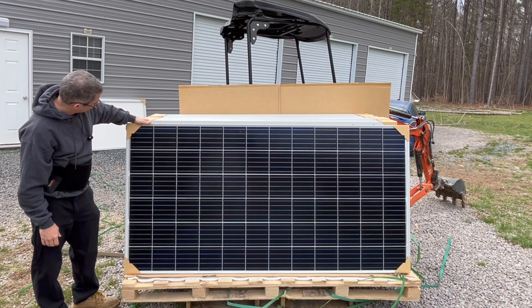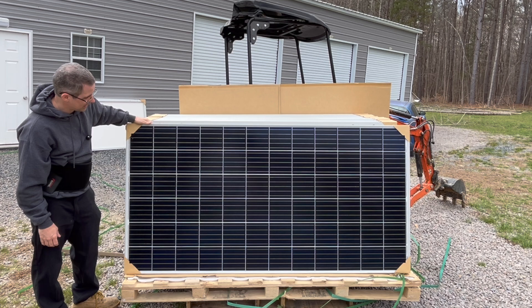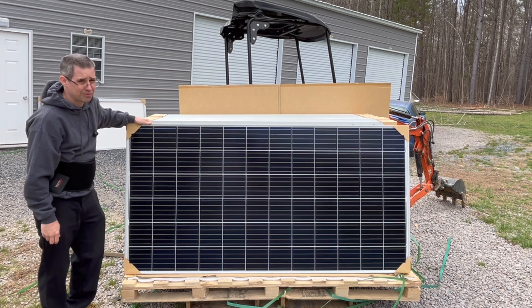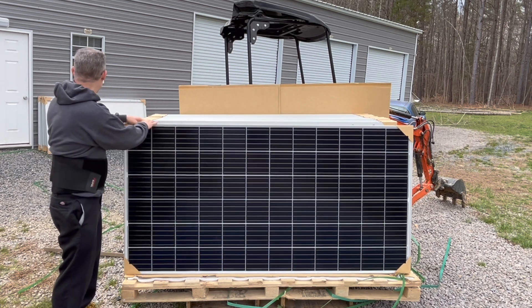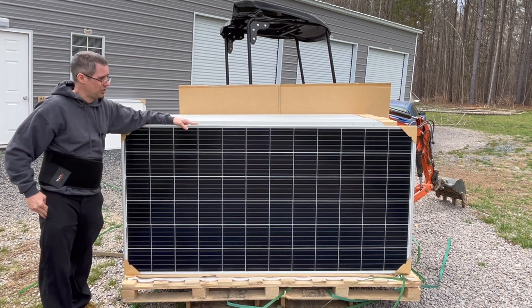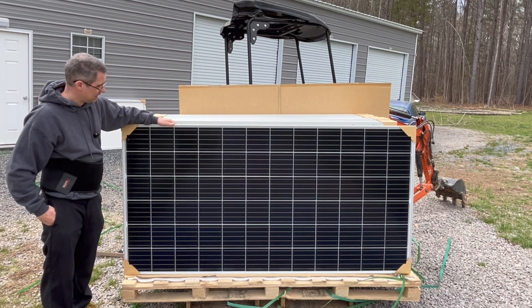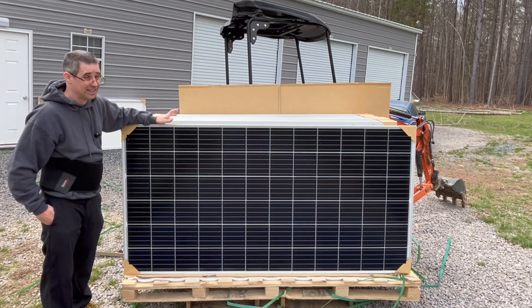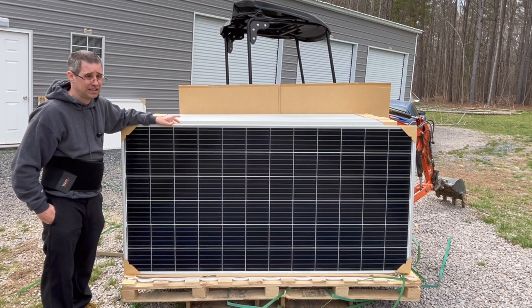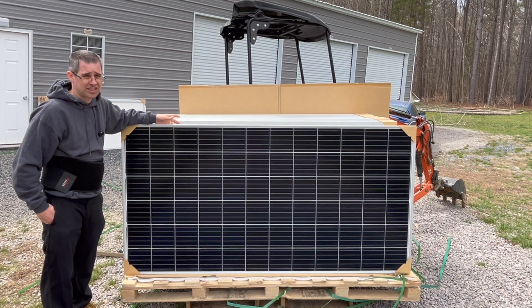They are nice and I'm definitely looking forward to setting these up. I did another video on the EcoWorthy ground mounts I'm going to use, and they're going to work perfect for this. I'm excited to get these put on, get some more power to the shop, and bring this whole solar build to the next level. That's it — thanks again for watching Mike's Garage.